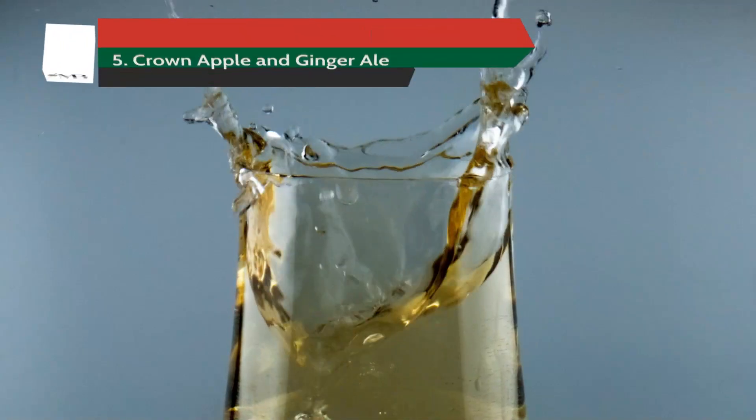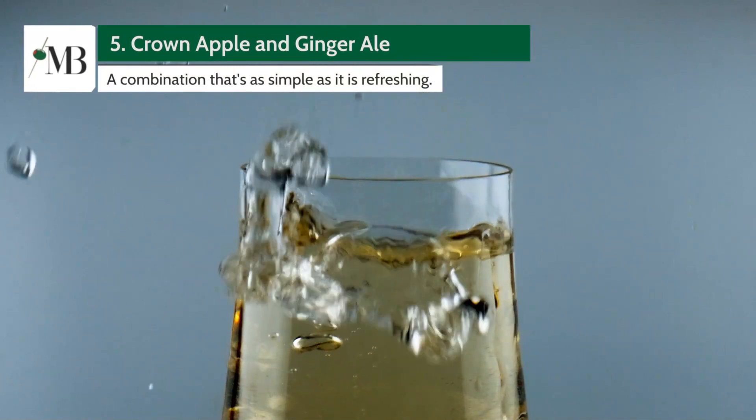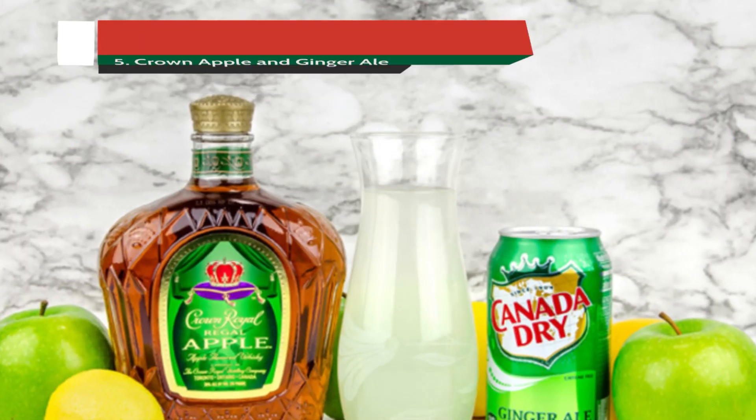Our first pairing keeps things sparkling and light: Crown Apple and Ginger Ale, a combination that's as simple as it is refreshing, with the spicy ginger enhancing the sweet apple notes of the whiskey.